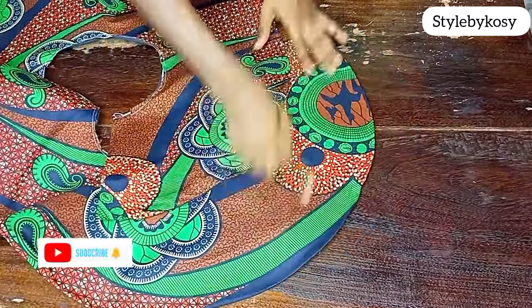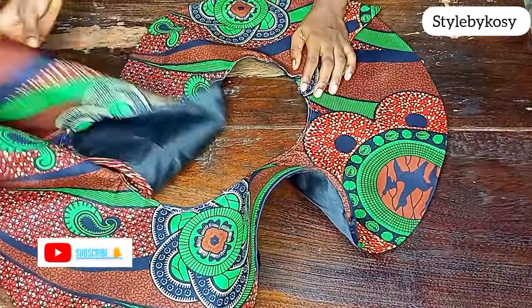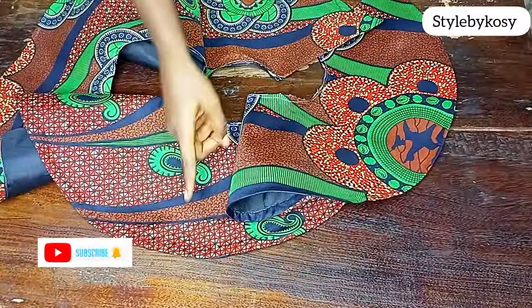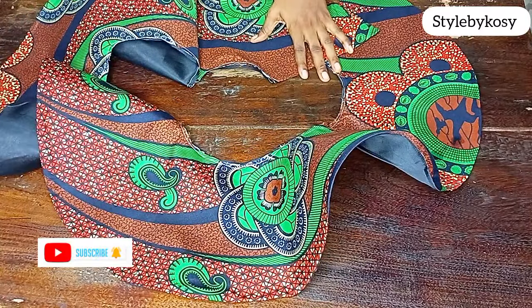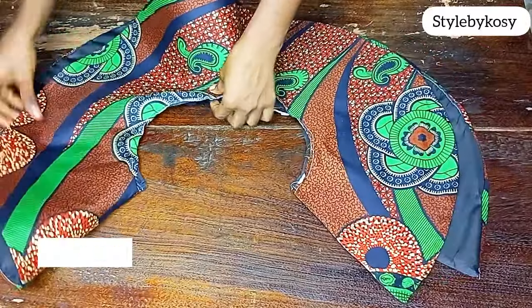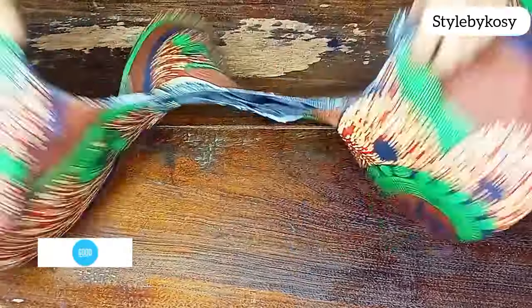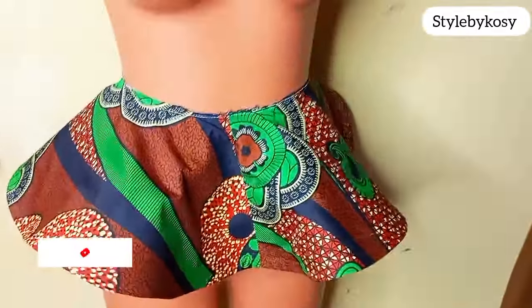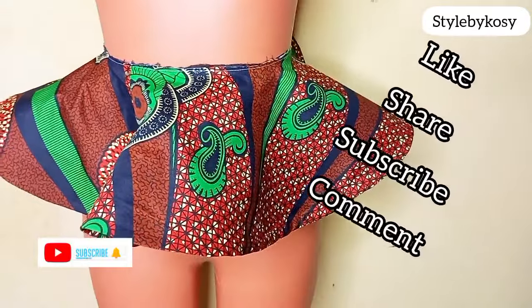After ironing, you can see how relaxed and beautiful it looks. Make sure you iron yours very well using water — spray water, then iron very thoroughly so it relaxes like mine. It's not standing perfectly because I've placed it on a flat surface, so I'll put it on my mannequin so you can see the final look, just as shown at the beginning of the video. Thank you so much for watching — please subscribe, like, and share. Bye!